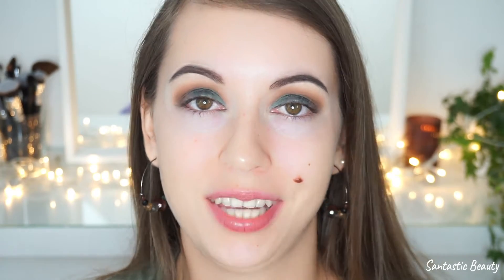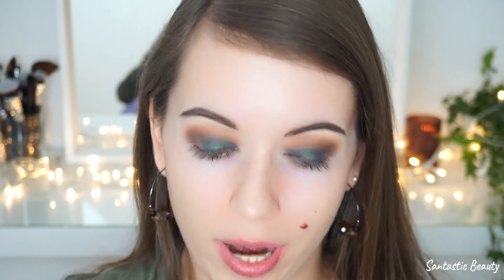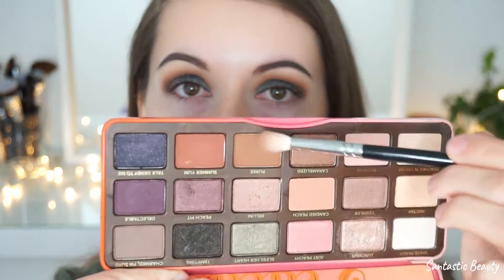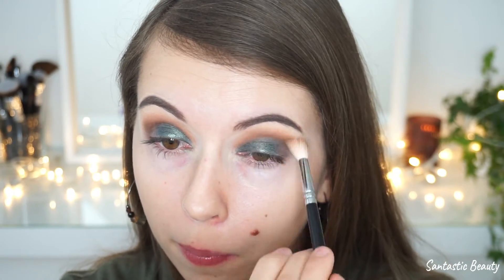I'm waiting a few seconds until the color is completely dry, then blending all the colors together using the brown shade again from the Sweet Peach palette with the same brush. If you're recreating this look, just take your time with blending — I know it takes a lot of time, but I promise the result is definitely worth it.